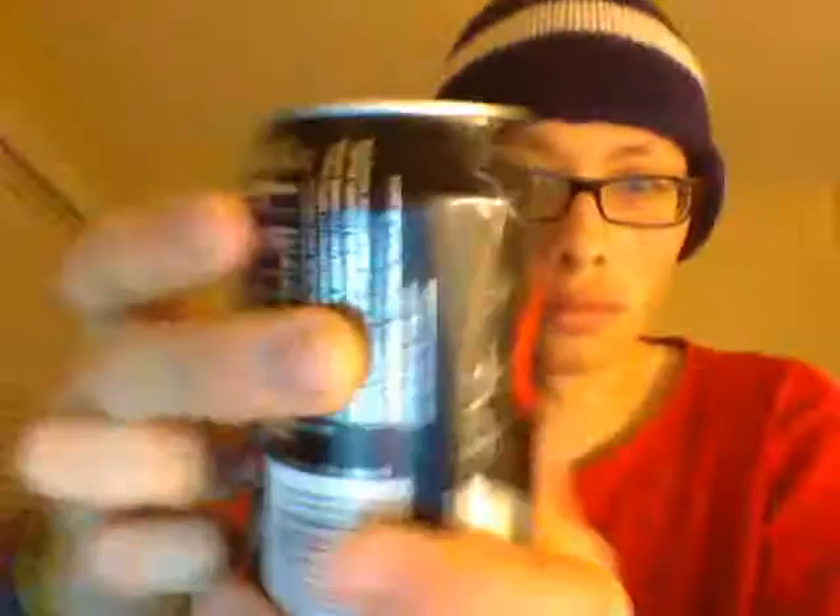It's got 40mg of sodium, 2% daily value. This is 12 fluid ounces, 355ml, zero calories per can.